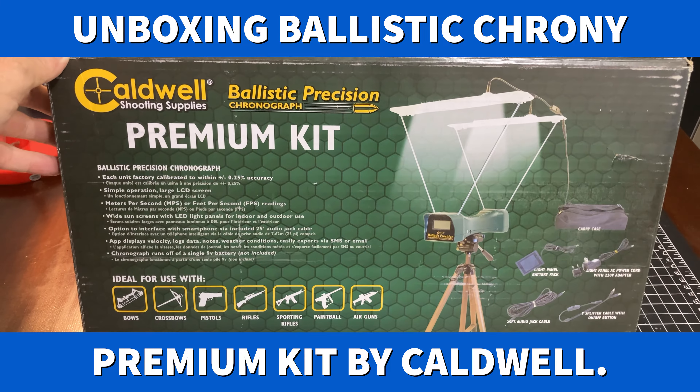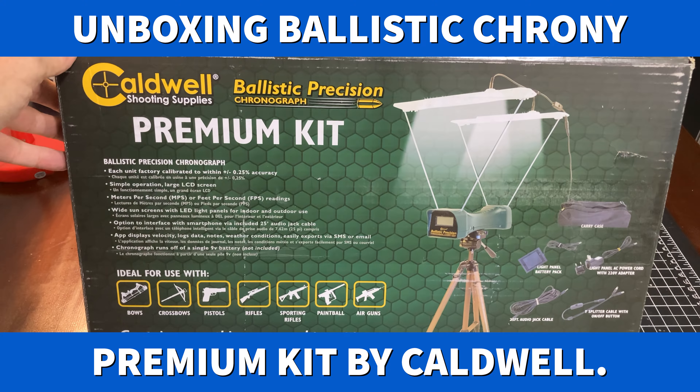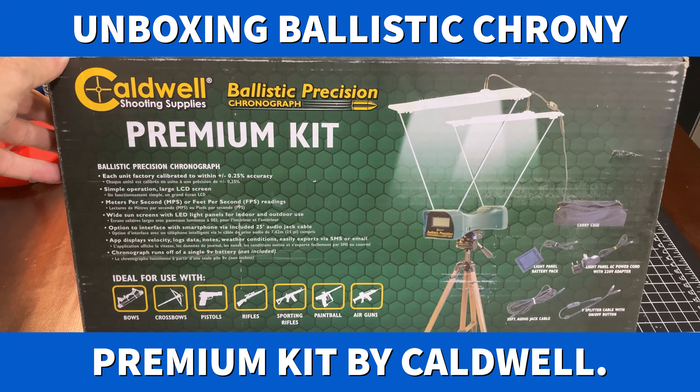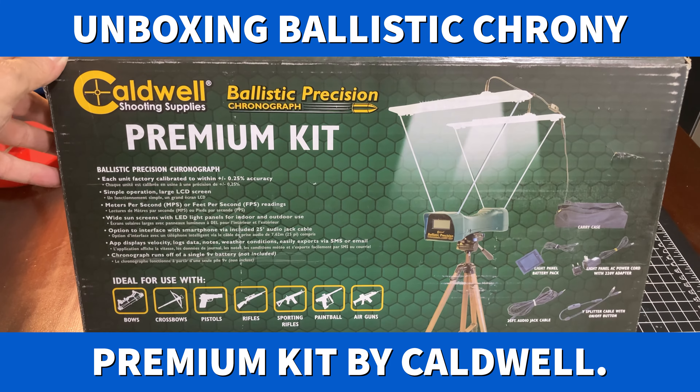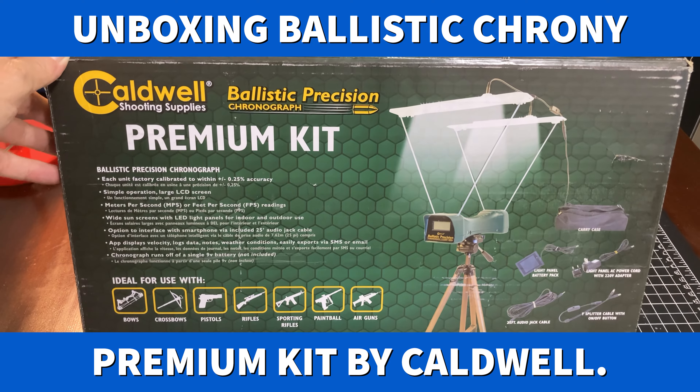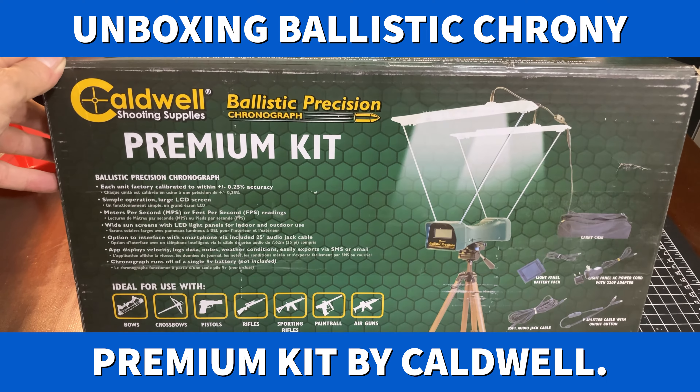Welcome! It's an exciting day here on Al's Airguns. We just received something I had ordered a few days ago from Amazon — the Caldwell Shooting Supplies Ballistic Chronograph.